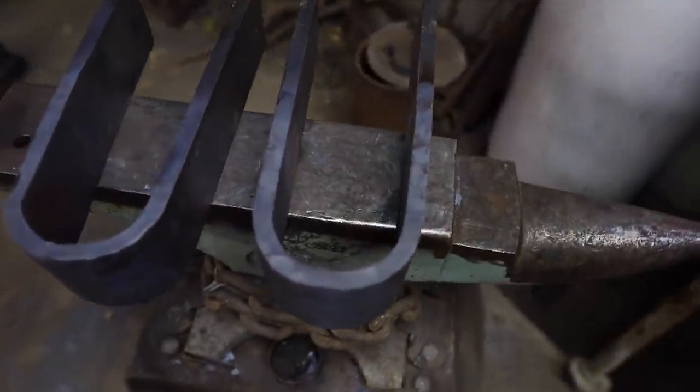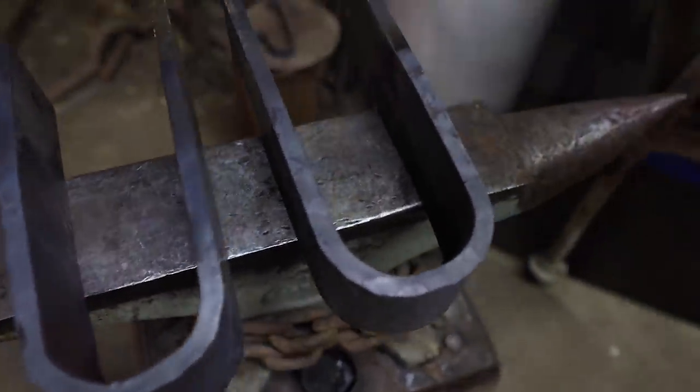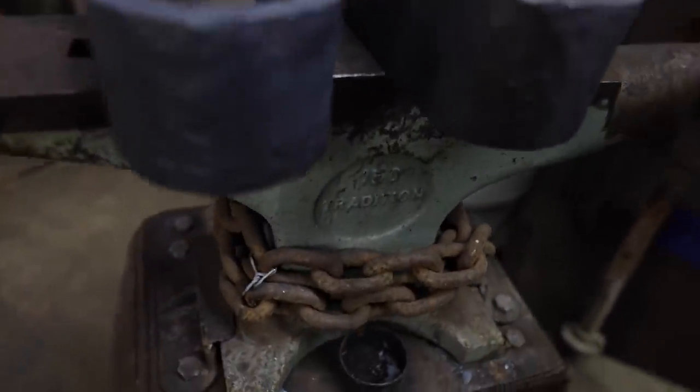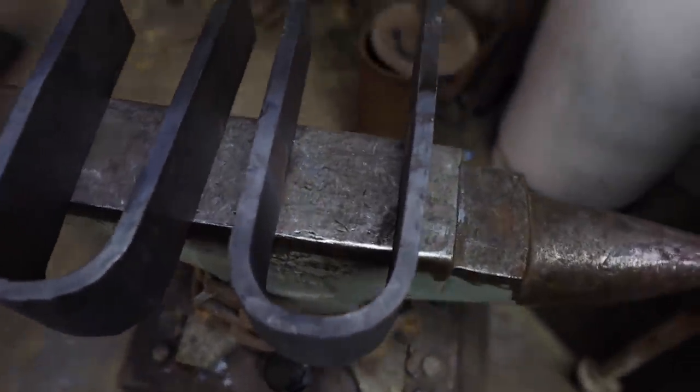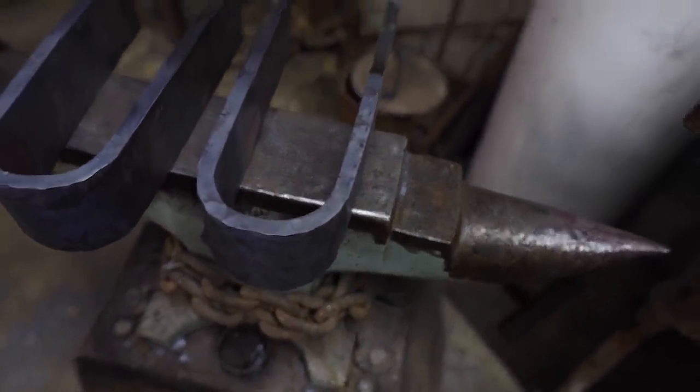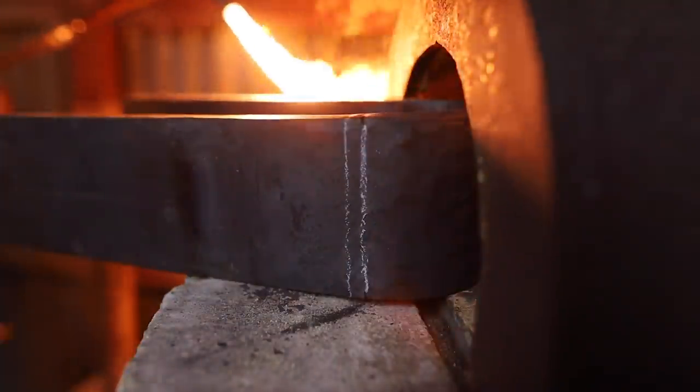First morning: I got both of the trunnion caps bent to a very consistent radius — I'm happy with how both of those turned out. Next step is going to be folding both of the legs outward to mount to the carriage.